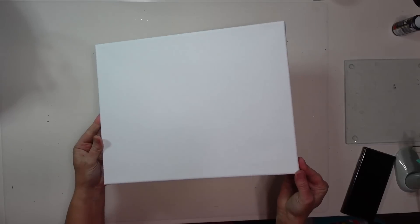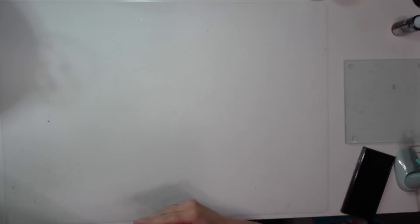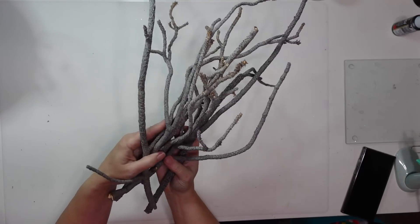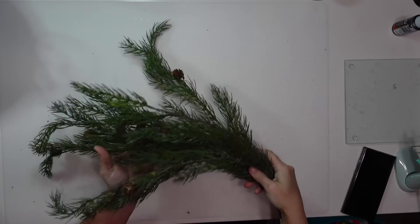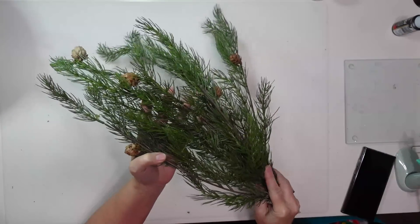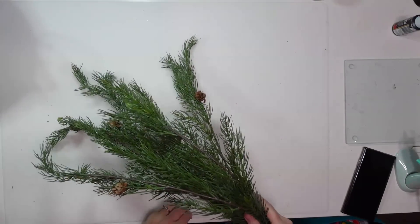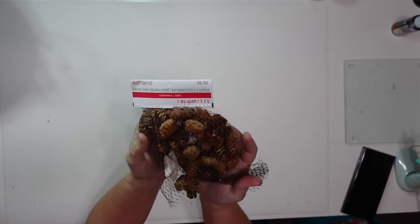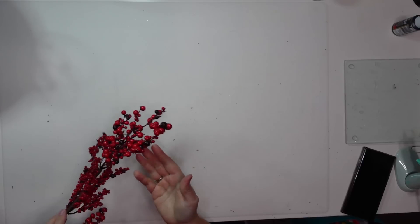For this next project I'll be using an 11 by 14 inch canvas, though you can use any size. I'm also going to use some sticks I gathered from my yard, some pieces of pine greenery — the more real it looks the better for this project — some little pine cones from Michael's or Dollar Tree during the holiday season, and some red berries as well.